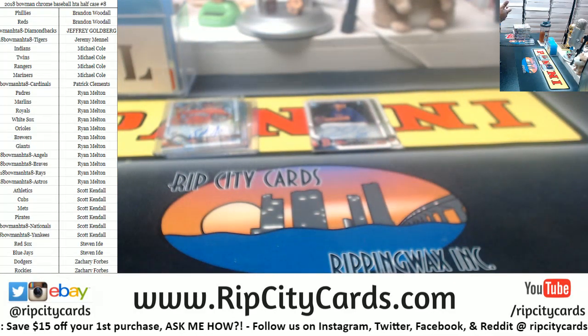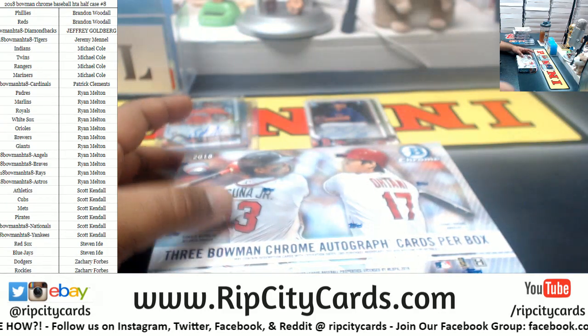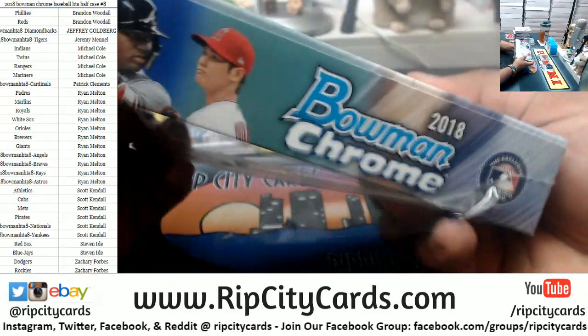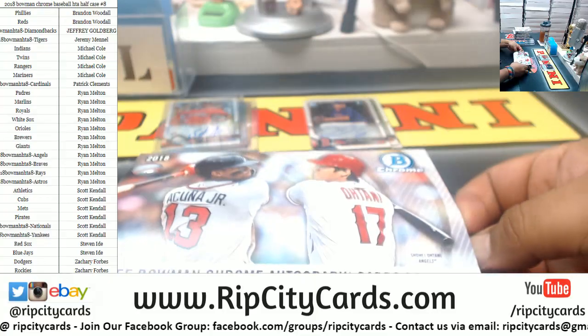So Ryan, are you referring to the patch autograph we had in the first half? That would be considered the case hit? Okay. This is box number three. About halfway. Got three more to go.